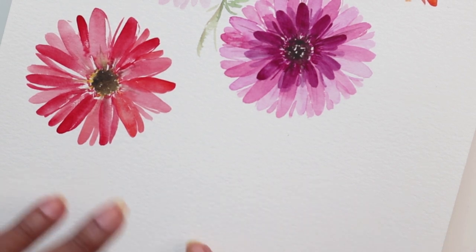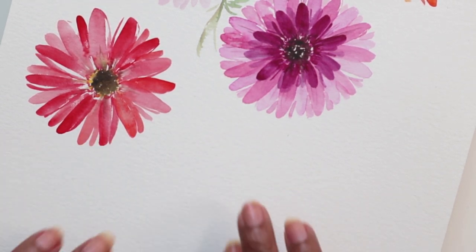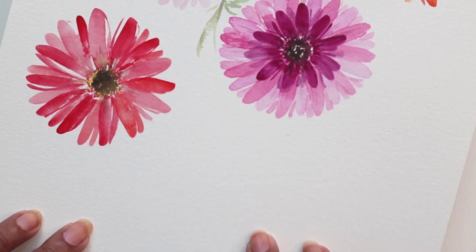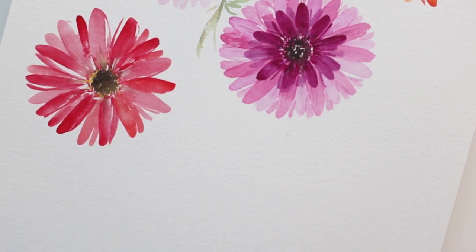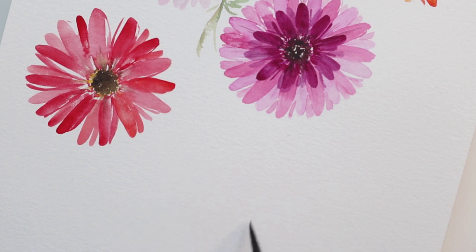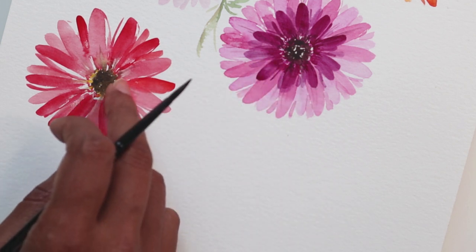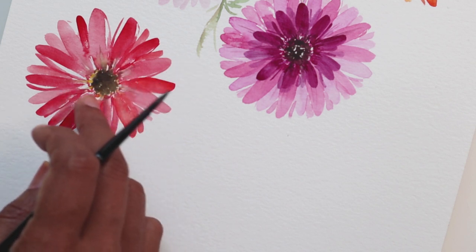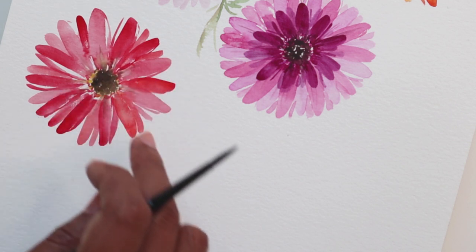For the sake of this video, because you need to see the details, I've just zoomed in onto my sheet so you can see me draw. Once we are done I'll zoom out so you can have a better view. To start off, we are going to create a little dotted circle, and that's typically going to represent the color of the flower center just outside of the actual center.